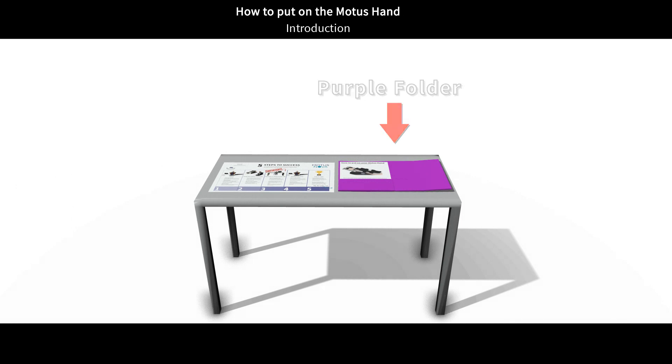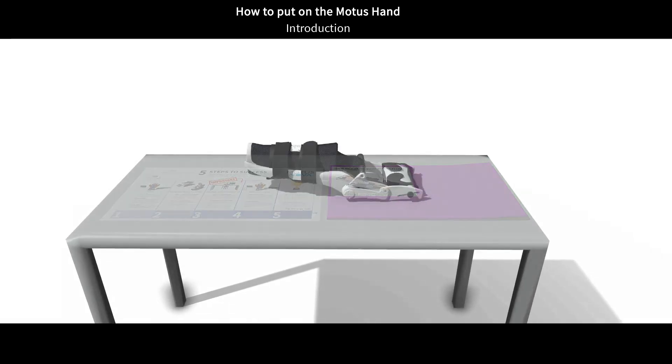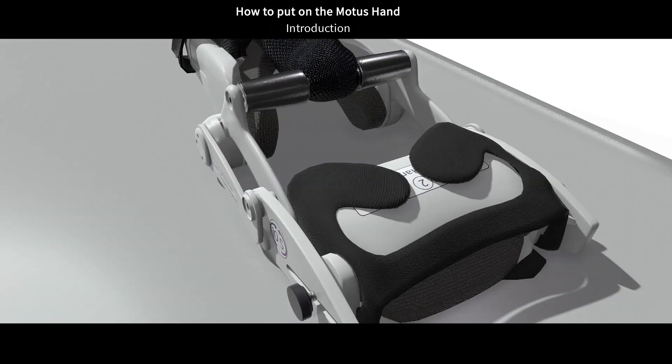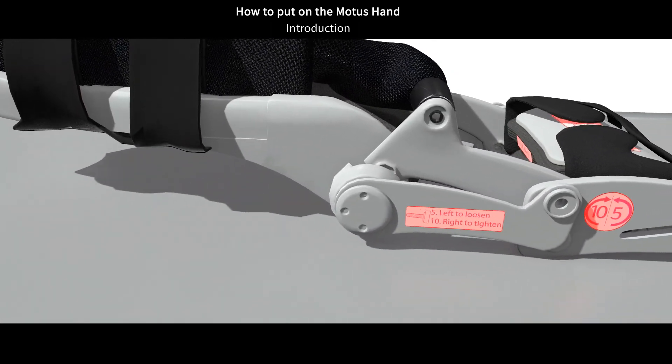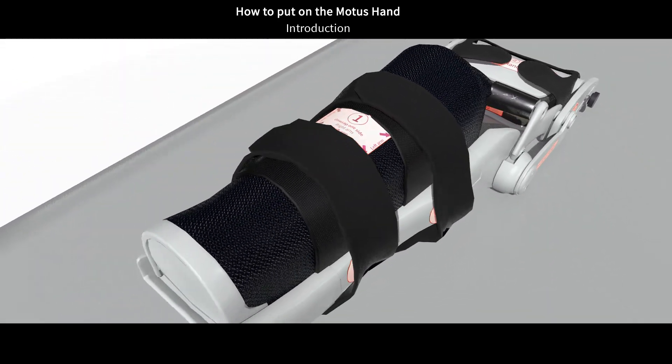Putting on the Modus hand can be challenging the first few times you do it. But as you practice and improve, I am sure you will find it gets easier over time. To help make putting on the controller easier, we have placed stickers on the Modus hand. The stickers are there to help guide you through the steps, and I will be referring to them as we go.